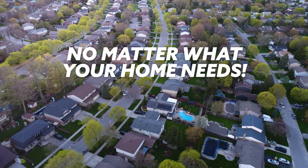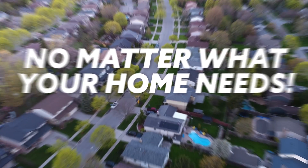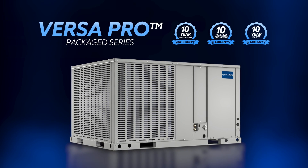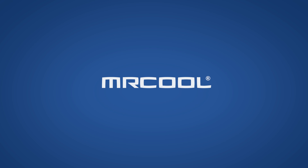So no matter which version works best for you, rest easy that the VersaPro Package series and its 10-year compressor, heat exchanger, and parts warranty will keep you comfy for years to come. Mr. Cool — Comfort made simple.